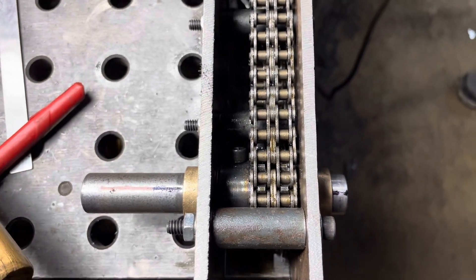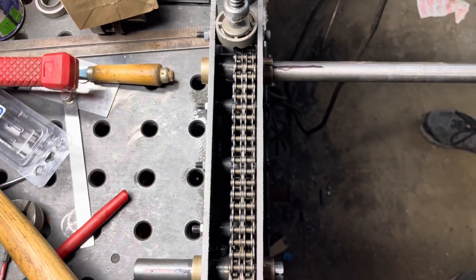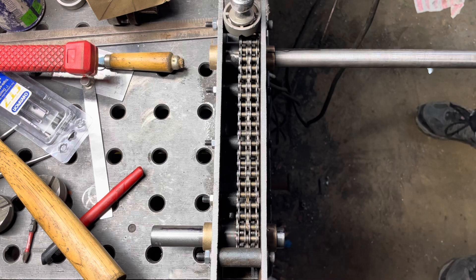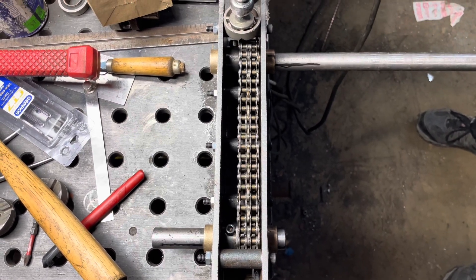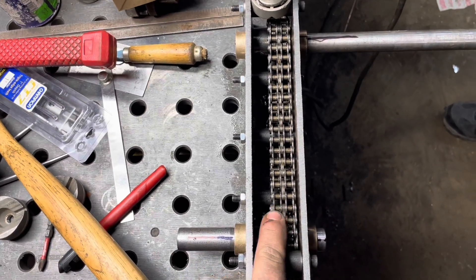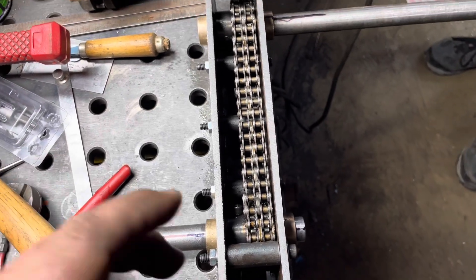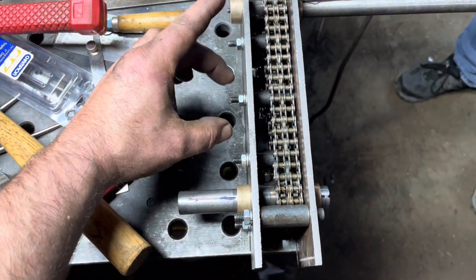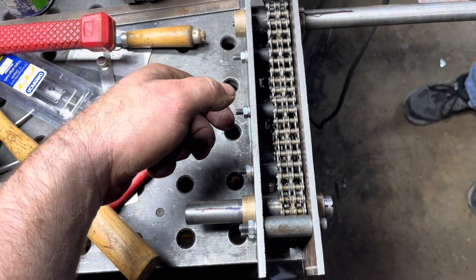We've put marker marks onto our shaft. What we have now is a one-to-one, seven-inch offset. Give it a rotation — as you can see, our marks come right back in line, so it's one to one. The double chain gives us a little bit of safety. If we need to add a tensioner later, we can always add one using our supports with a spring on the inside and a piece of Delrin.